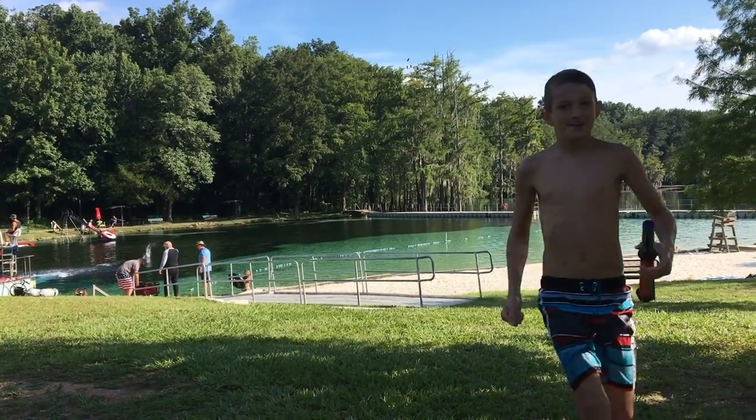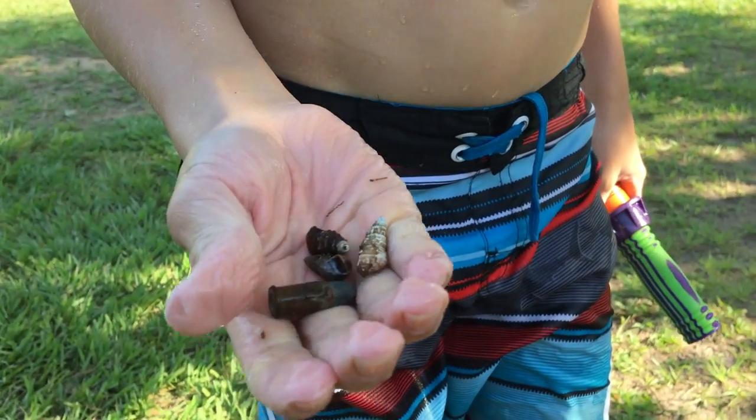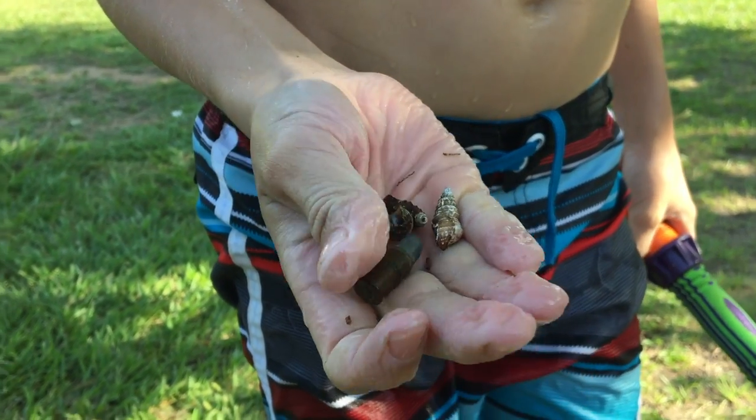Look at what I found. A bullet and three snails. A what? A bullet.